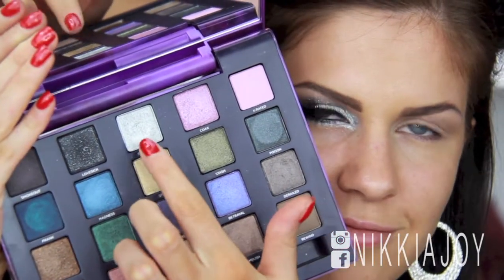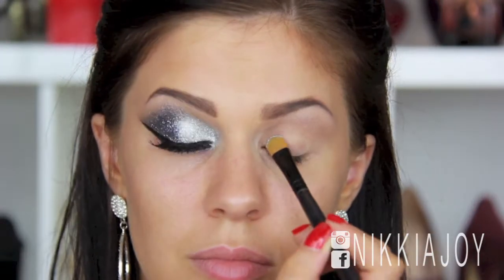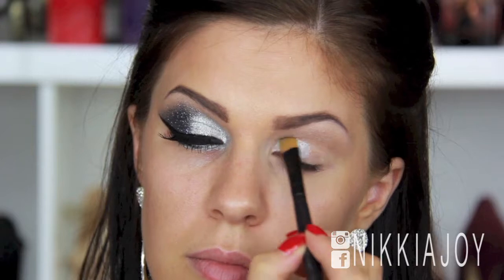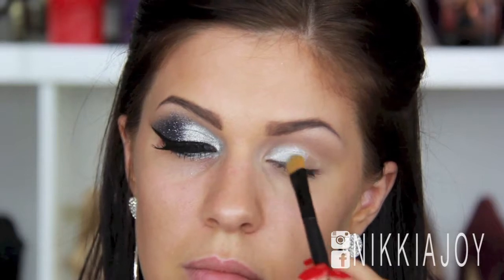Next we're going in with this gorgeous silver colour, and you'll see in a minute how absolutely pigmented this one is. I'm just going to be applying this one to the inner corner of my eye, sort of across to the middle of my eyelid, the inner tear duct, and then through my lower lash line as well. I did not put anything on the brush — this is honestly just the eyeshadow. How pigmented is it? It's crazy.